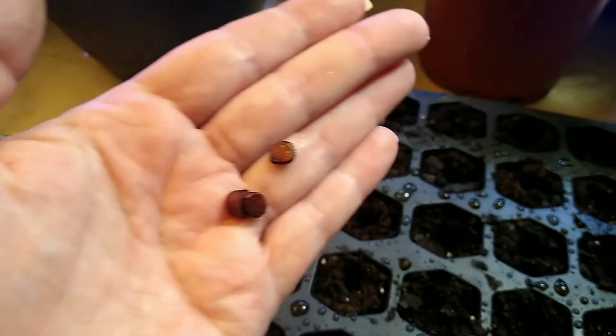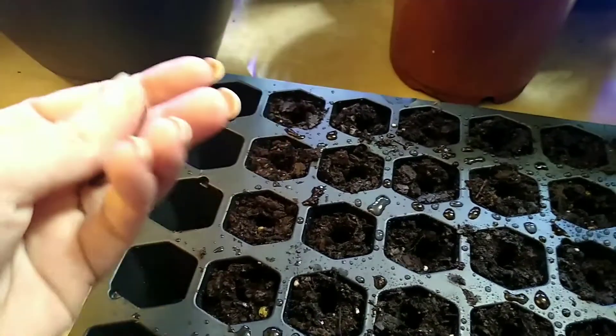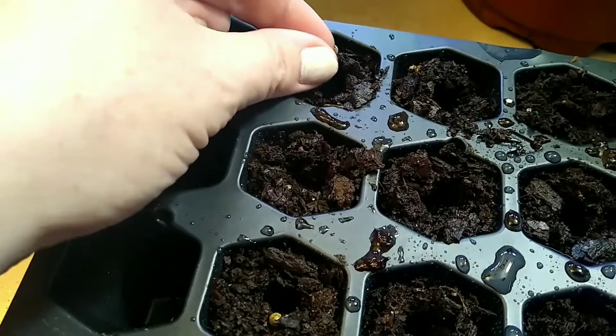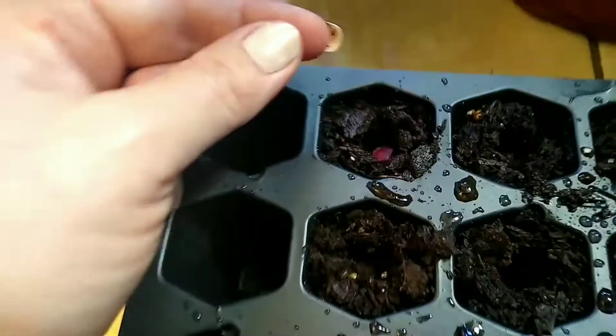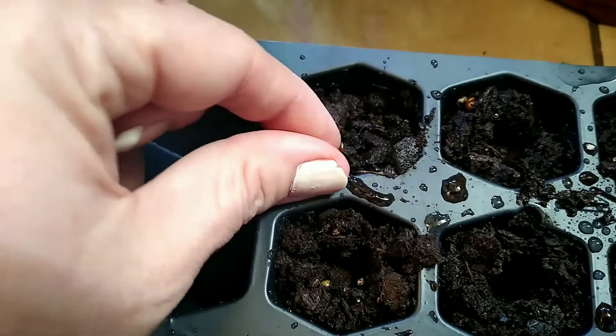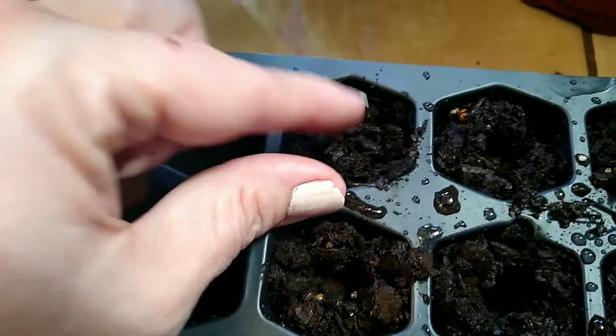Now you're gonna want to take your seeds and only put one in each hole. These are called keys, because each one of these supposedly has three seeds inside of them, so when they grow they're gonna grow — at least I hope they're gonna grow.